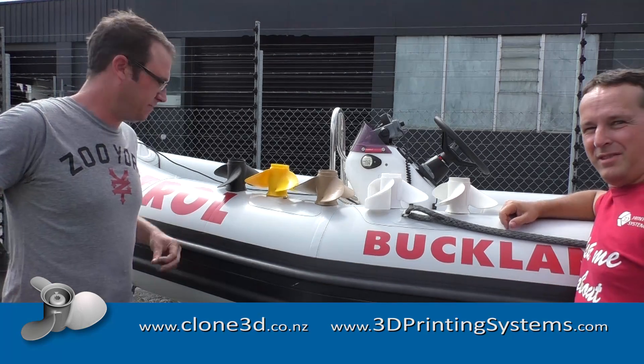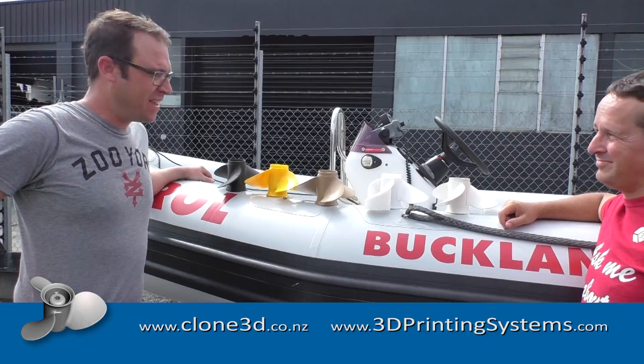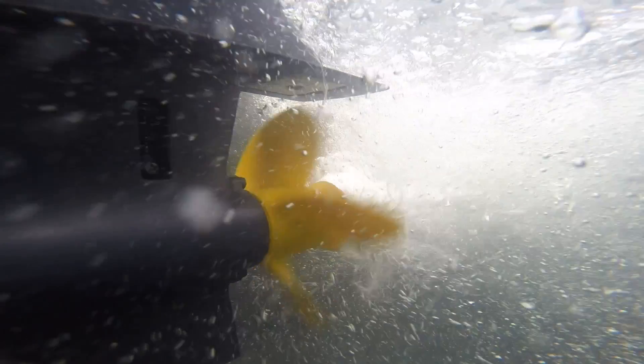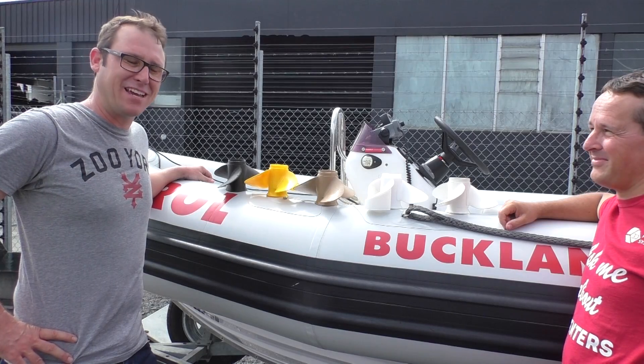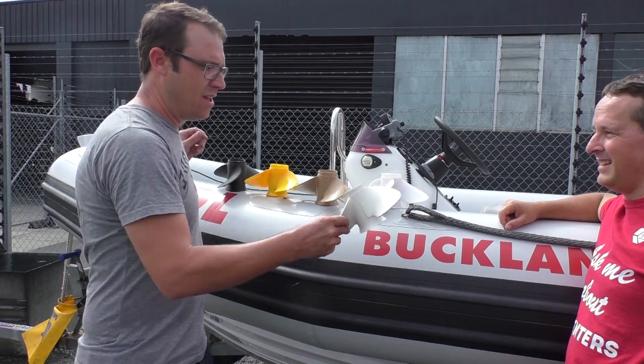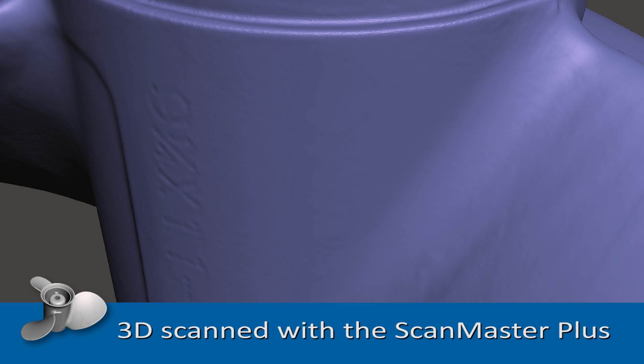Hey, I'm Bruce from 3D Printing Systems and this is Hayden from Clone 3D Print. We're here today to test out a few props. We've decided to do a test on a 15 horsepower Yamaha, starting out with the original aluminium prop, which was scanned on ScanMaster.